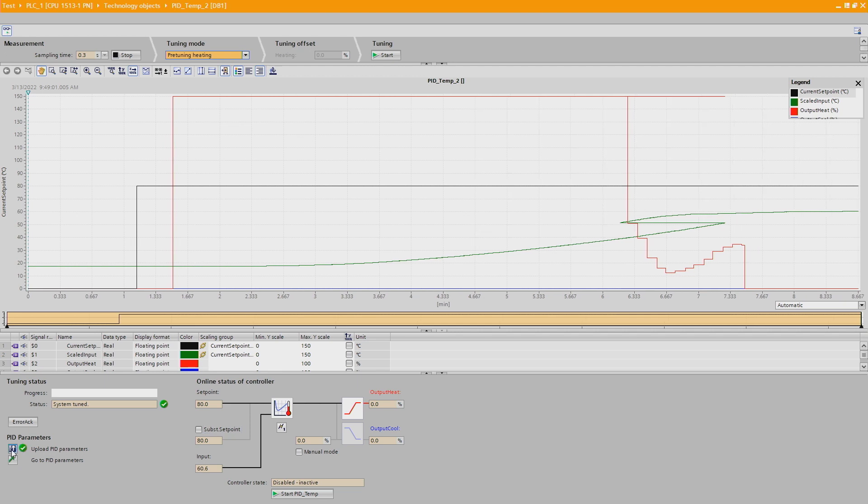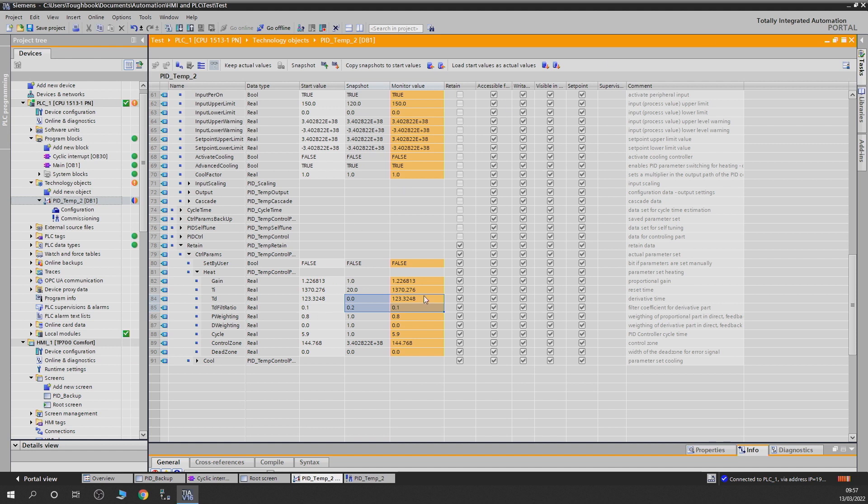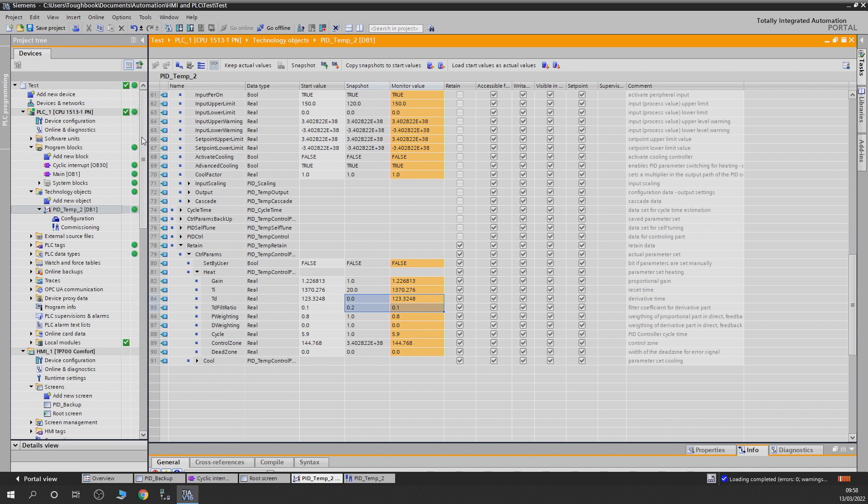We need to load those parameters into the project, otherwise the next time we load the project into the PLC it will load the old start values and your tuning will not be effectively working. Let's click that — now it says the PID parameters are exactly the same as the project. It's also telling us something is different inside the PLC program, so we need to update that as well. Click yes — do you want to override the PID technology block? Yes we do. And everything is green.